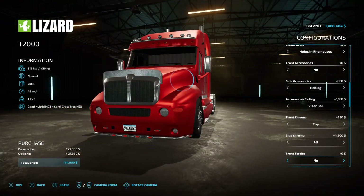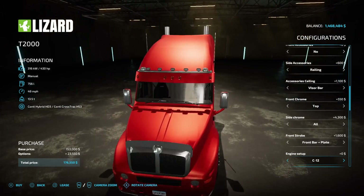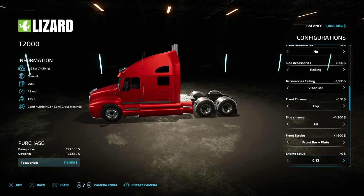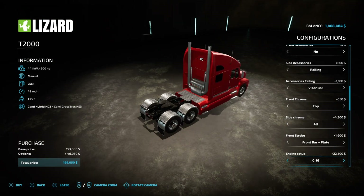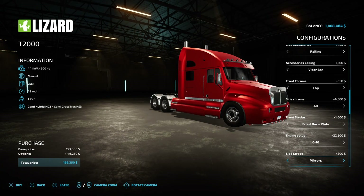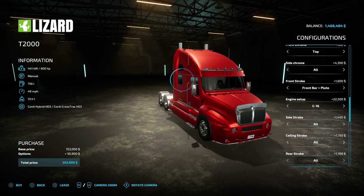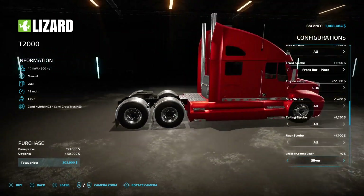Front strobe is right down here on the front bar. If you pick the plate option it gives you that option — you can put some lights on the plate. For engine setup, C12 so that's Caterpillar 12 — the stock 430, or you can do 600, or you can do 1000 horsepower. We're gonna do 600. Side strobes — mirrors, steps, sides, mirrors and steps — I want all the options. Ceiling strobe, let's do all.